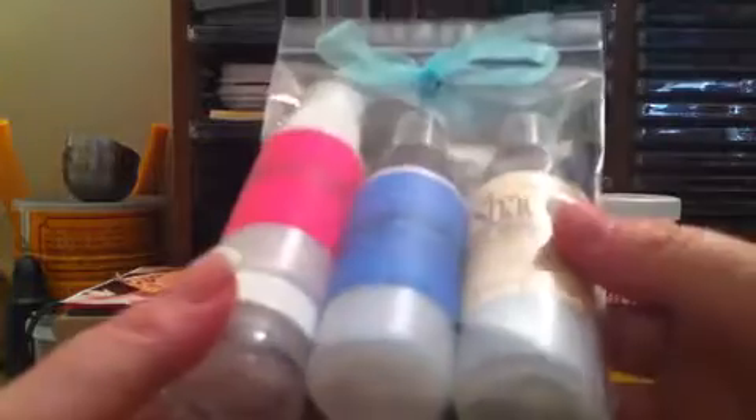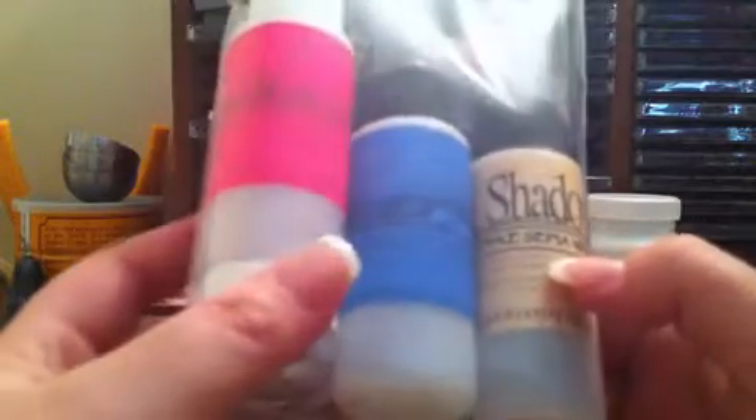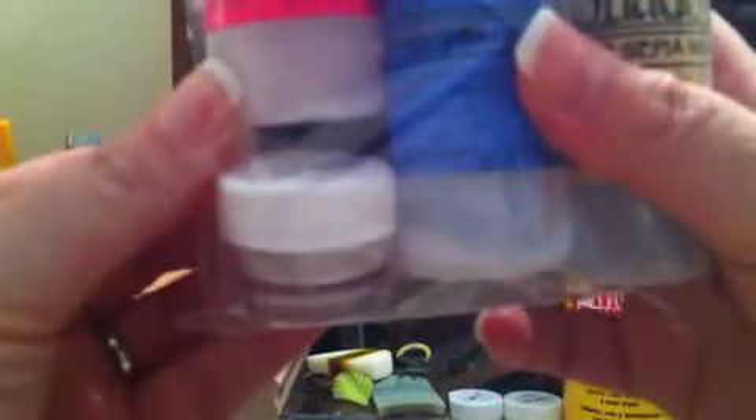I don't remember exactly what this kit was called — I want to say Sweet Treats, or maybe Tiffany's Chocolate. I picked it up because it had all the different colors I wanted: Dick Van Dyke Sepia Walnut, Tiffany's Blue, Creme Brulee Cream, and Tiffany's Blue Mica as well.